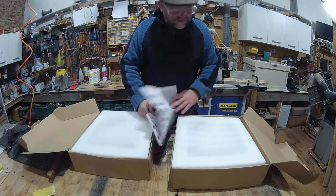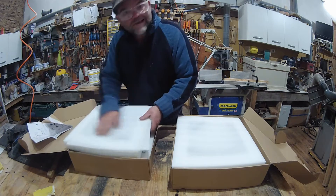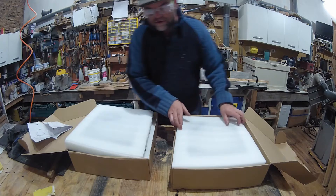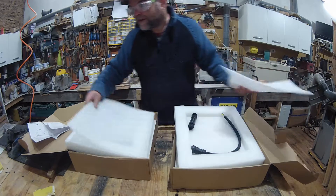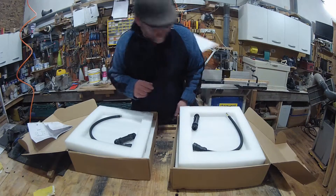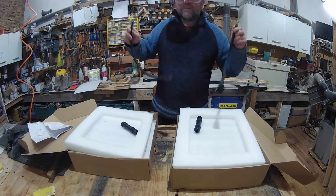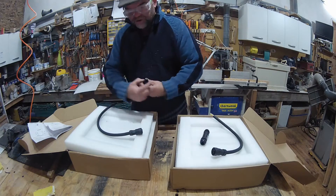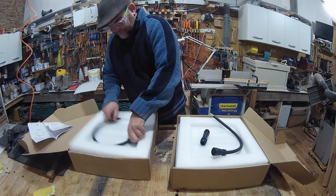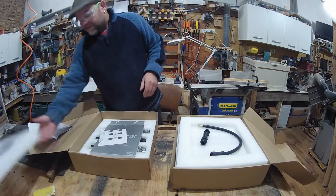These are what you call grid-tie inverters. Look at this lovely packaging — and underneath the packaging we have two cables and a couple of waterproof compression connectors. Well, they're not the most interesting bits for me.